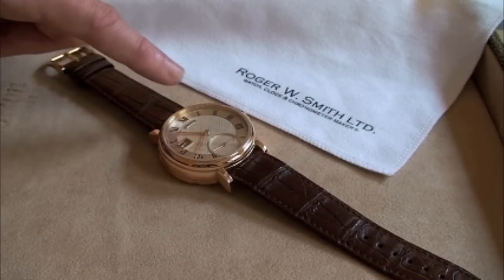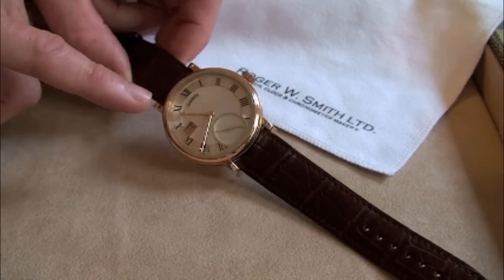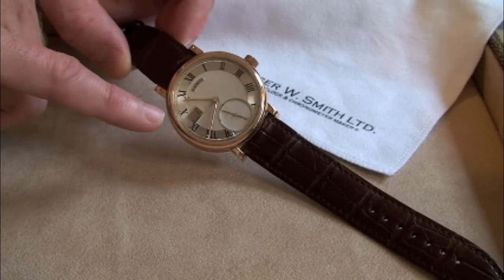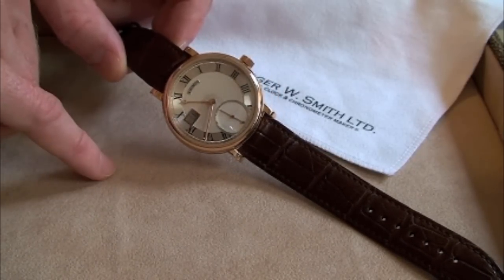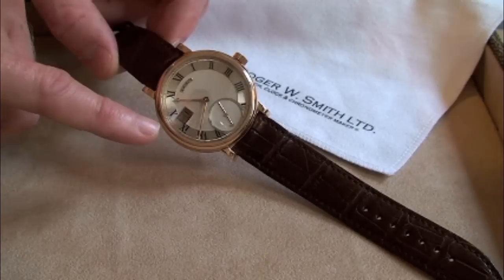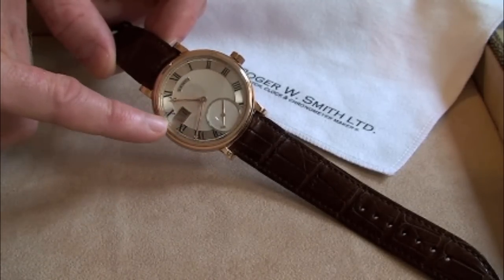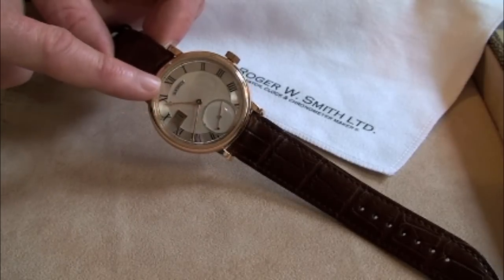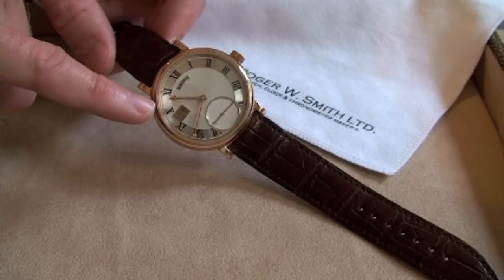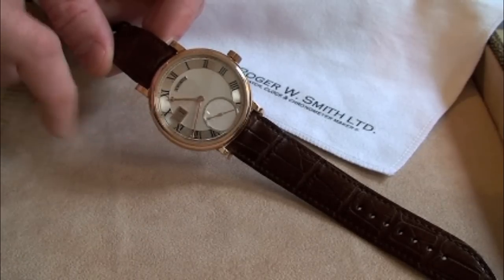For example, a dial like this which is made of silver and is engine turned. The dial is made up of seven components and is either soldered or screwed together. A dial like this will take two weeks to make — it is very, very labour intensive. All the engine turning is done by hand, the numerals are all hand engraved, as is the name cartouche.